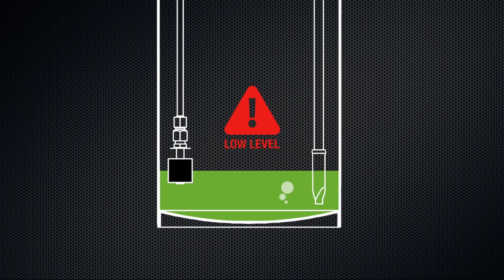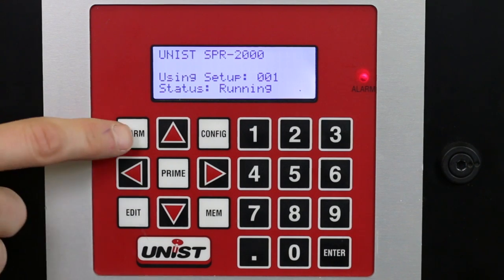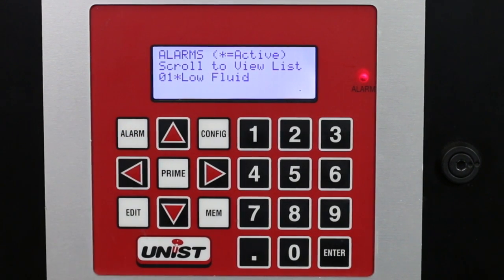When that happens, an alarm condition is created. Once we reach a certain level, an alarm comes up — you'll see this light comes on and it makes a beeping sound. To stop the beeping sound, simply press the alarm button once and the active alarm conditions will come up.